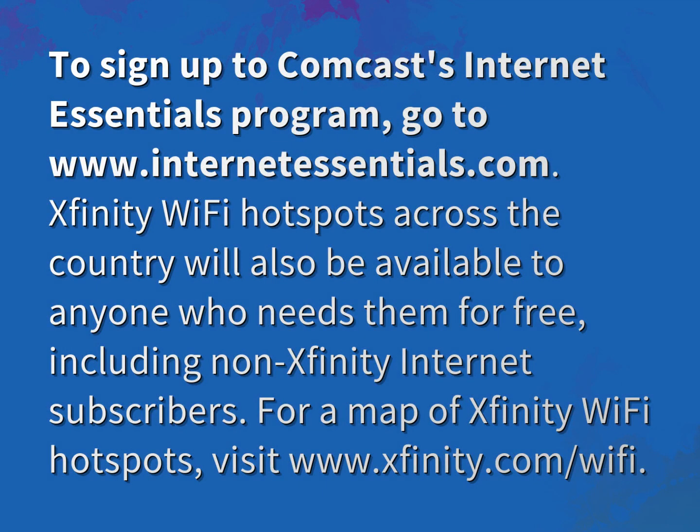To sign up to Comcast's Internet Essentials program, go to www.internetessentials.com.